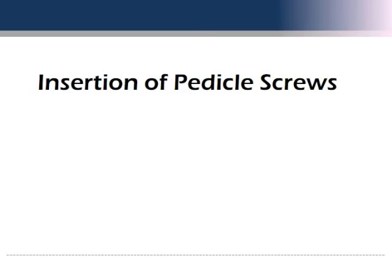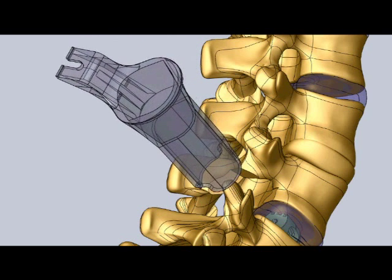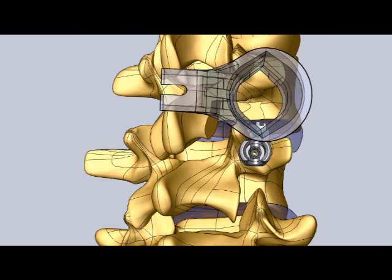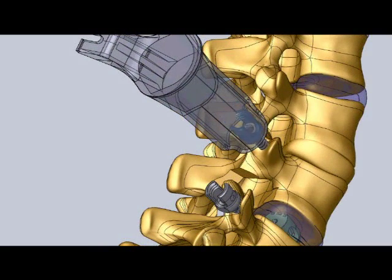The posterior portion of the spine is also stabilized using screws inserted through the pedicle, a very strong structure of the posterior portion of each vertebra. The Marquis-MIS channel can easily be tilted by the surgeon to allow insertion of all necessary screws, typically without the need for a larger or second incision.